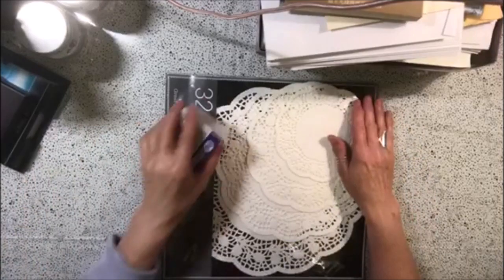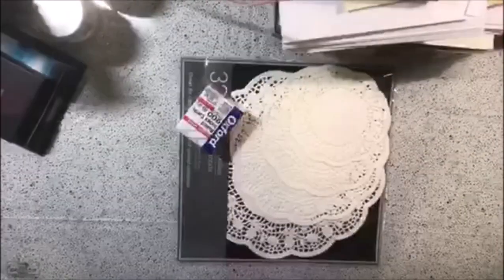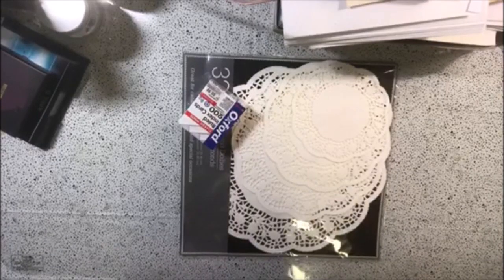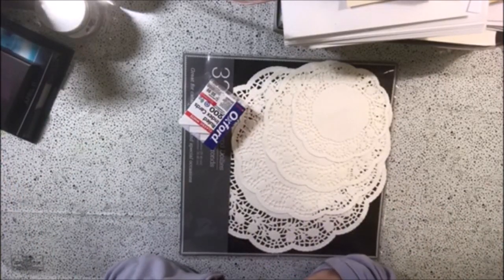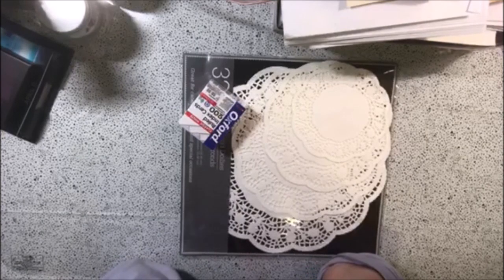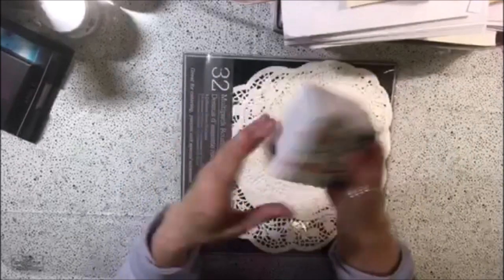Hi guys, it's Dawn from Let's Make a Mess today. Today I'm going to do some coffee dyeing. I'm going to use some instant coffee — I'll show you that in a minute. And I'm just going to dye a bunch of extra scraps that I have.